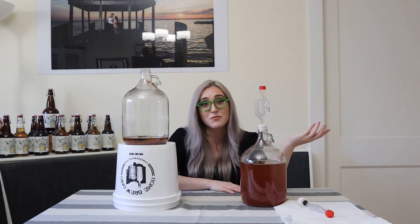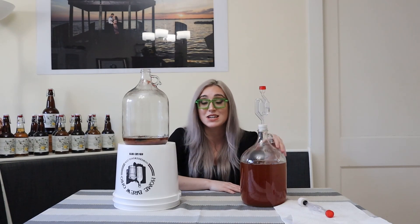I'll see you guys next time. Thank you so much for watching — if you liked this video please give it a thumbs up, if you like this channel please subscribe, and stay tuned until next time, friends. Happy brewing!